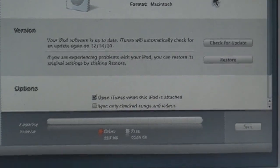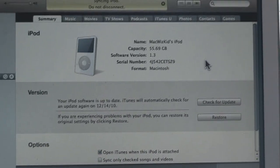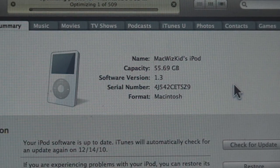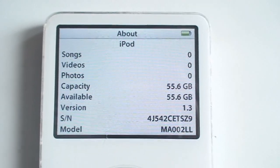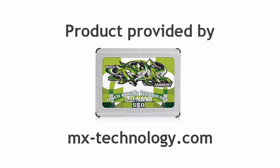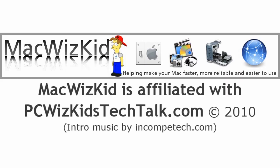And then you've got your brand new iPod video back to life with 60 gigs of space. This is just absolutely awesome — brand new, ready to go, super fast, and I definitely recommend it. I'd like to thank MX Technology for providing it. I hope you enjoyed this video, and thank you for watching.